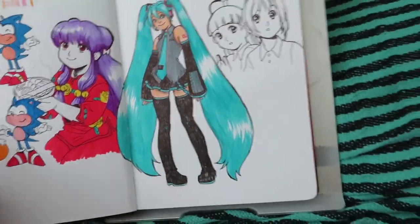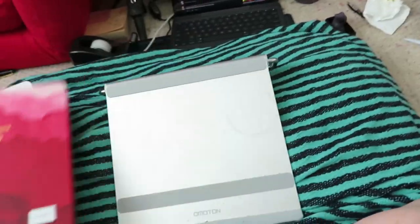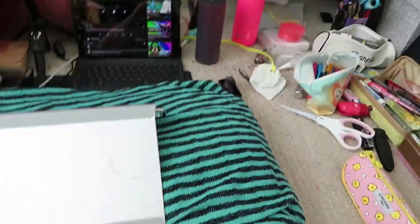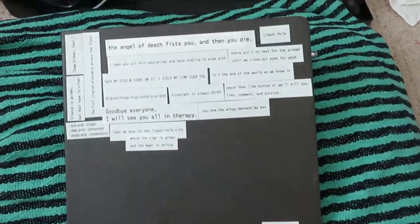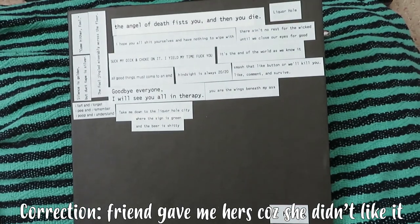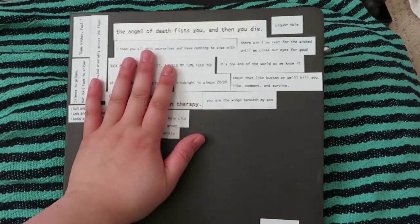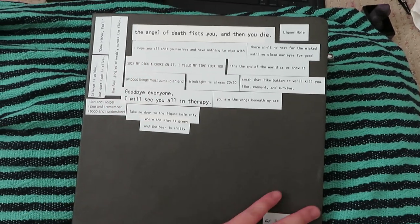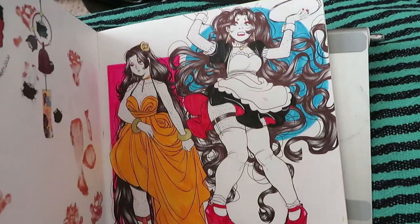Yeah, this will be my next one. My current one is this big Elo sketchbook — my friend got it for me from the States because it's very expensive to ship to Canada. This sketchbook is expensive and she gave me the big one. I'm not even halfway yet, going towards halfway, so yeah.